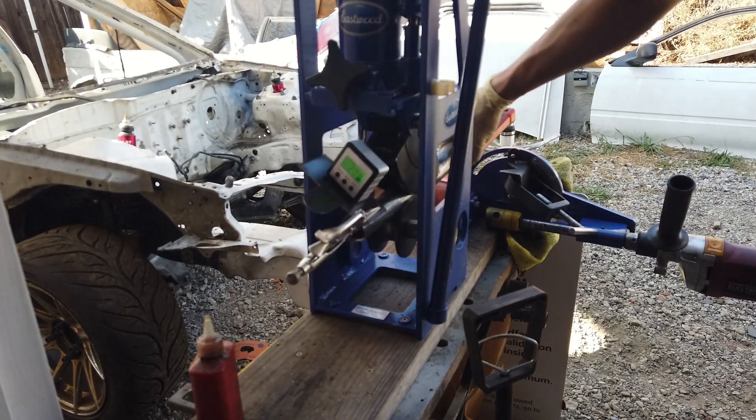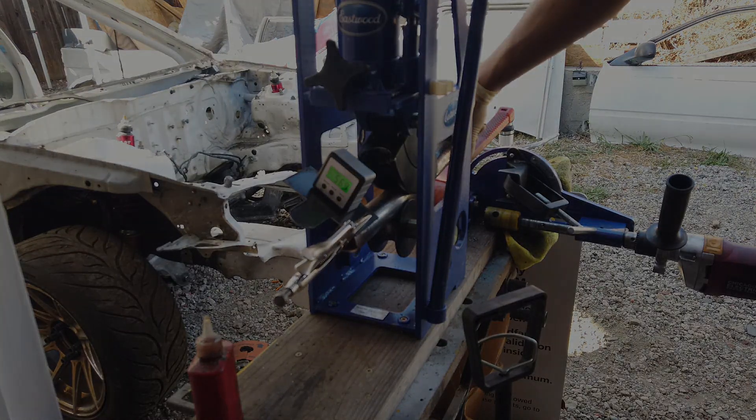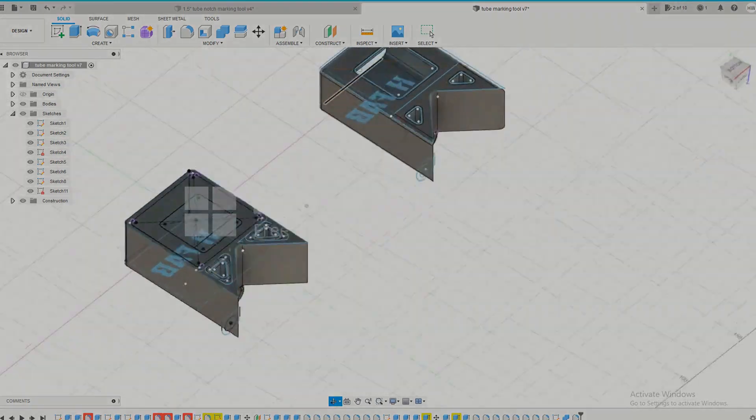After all this, I can adjust the angle, but it's just so inconvenient. Let's do some modeling and make some tools to make this job easier.